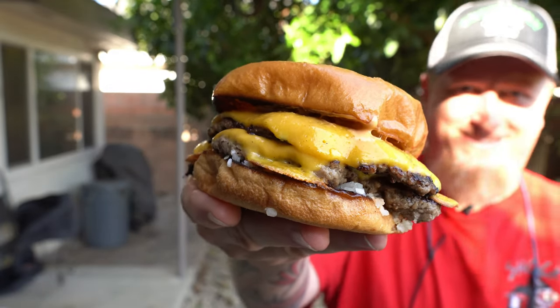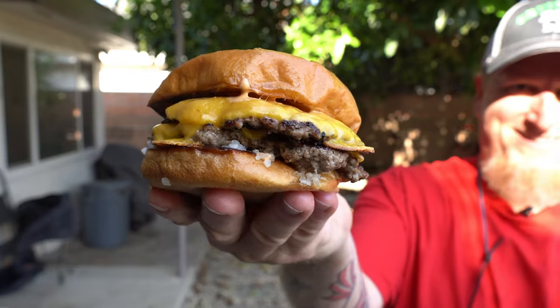Here's my smash burger — so delicious looking!